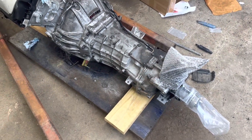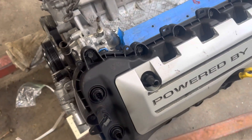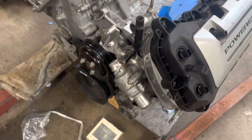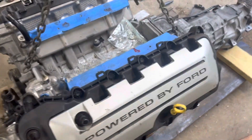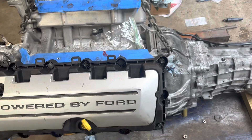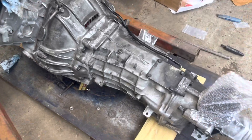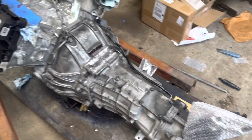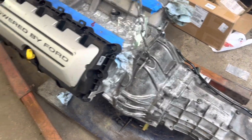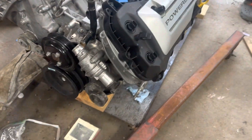All right guys, here's the shot. We went ahead and pulled the valve covers off the old motor — the original crate motor. As you can see some stuff has already been pulled off it. The motor's coming along, got the T56 on it, and the old famous MGW shifter that everybody says is the best.